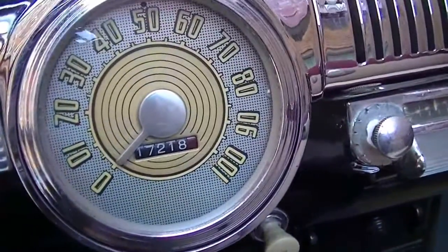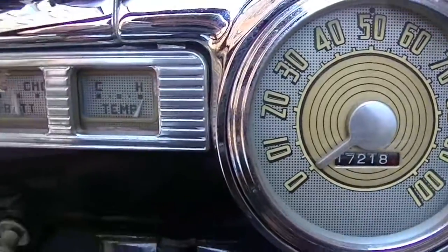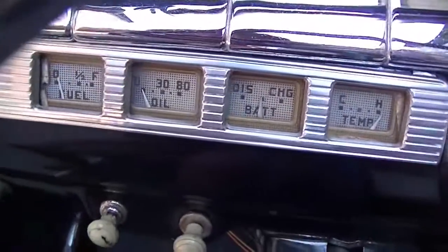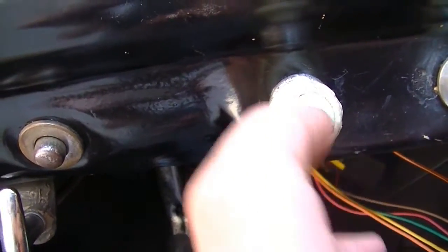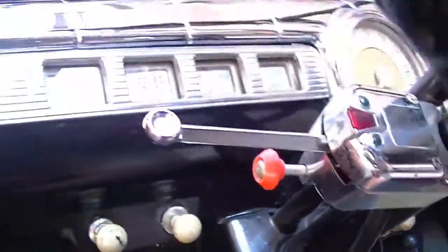Got the speedometer, which indicated 17,218 miles. Gauges include temperature, battery, oil pressure, and fuel. Down here we have the hood release, parking brake, and starter button. This is the headlights and the hand throttle. This car also has had turn signals added, as you can see.